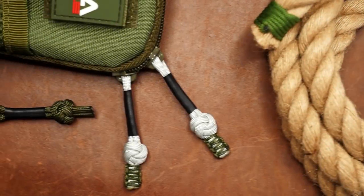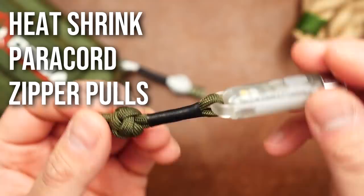Hey, what's going on weavers? Tim here again, and there are many ways to make paracord zipper pulls. But here's something a little different, and I'd say a little bit more professional looking.